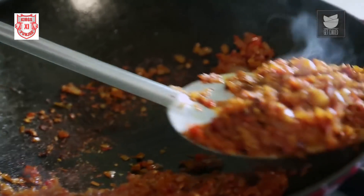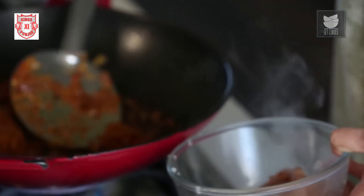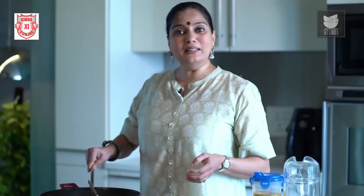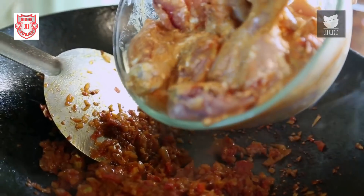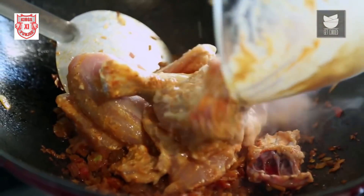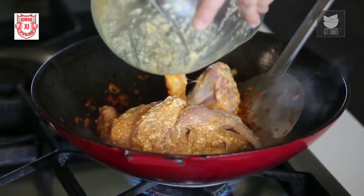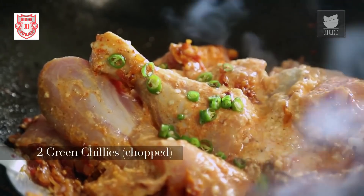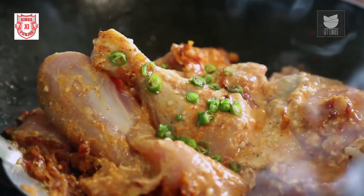Now let's remove half of this Masala and keep it aside, because we're going to use it to finish off our gravy. In this remaining Masala, I'm going to add the Marinated Chicken and 2 finely chopped Green Chillies. I'm going to sauté this Chicken for 5 minutes, then cover it and cook on a low flame till the Chicken is done.